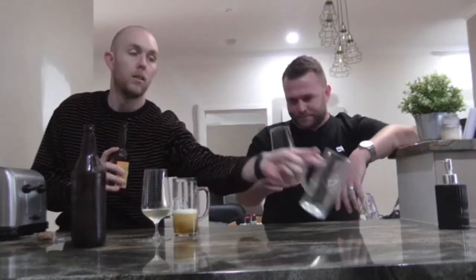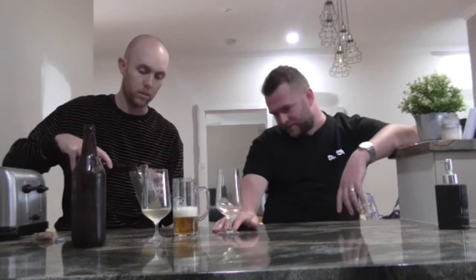It's 5.4%. Theirs actually looks like a beer. Are we plugging Smiling Samoyed by the way? I like Smiling Samoyed. It just looks like a beer.